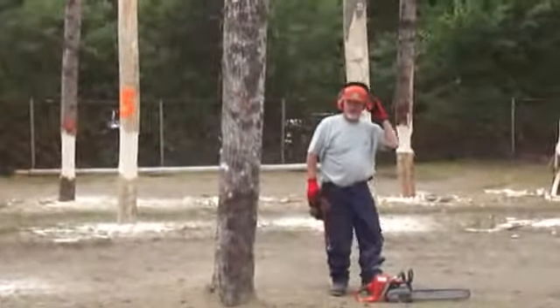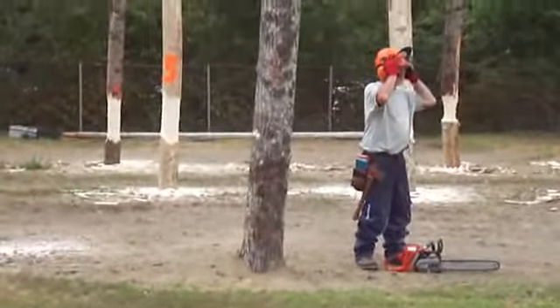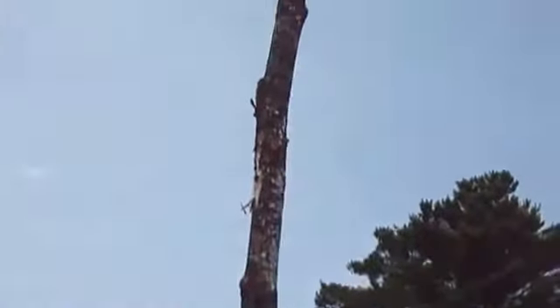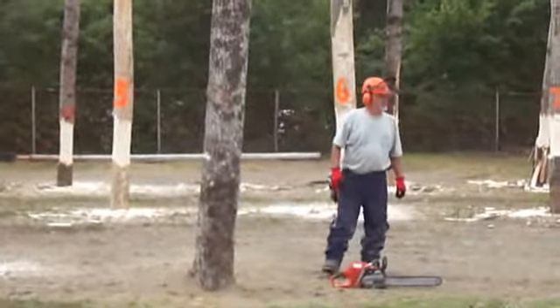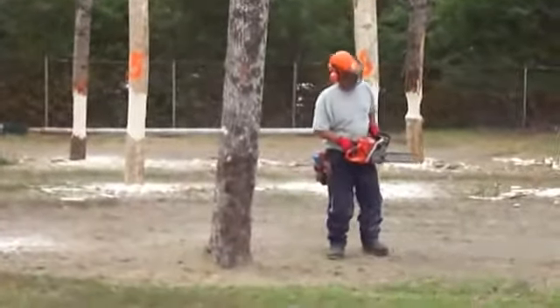The escape is going to be on this side because it tilts that way, where his escape was before. Always plan your escape before you cut a tree. The opposite side of where your tree leans is where you plan your escape. There are a lot of safety issues when you're cutting a tree — there's a lot more to think about.